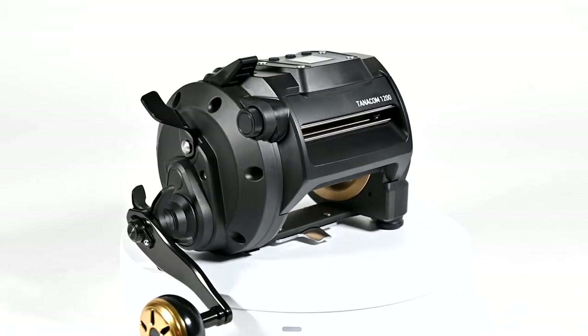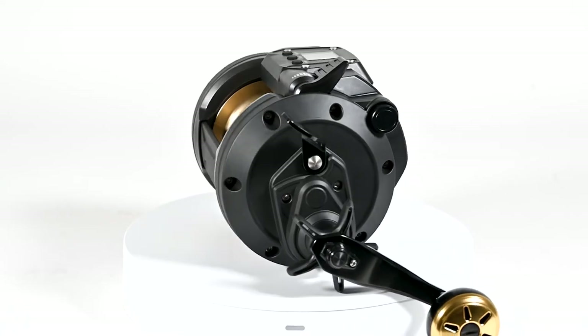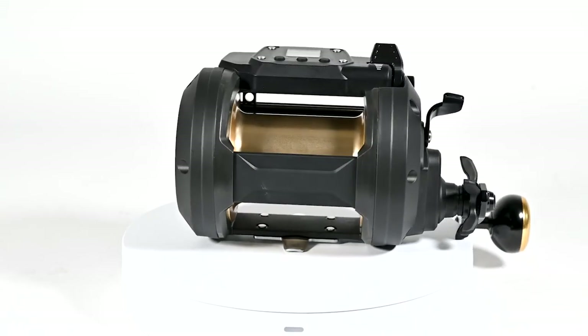It's got a 30% faster retrieve rate and 20% more power, with 50 pounds of drag. I love the aluminum housing and the jog power level that you normally find on the Seaborg reels.